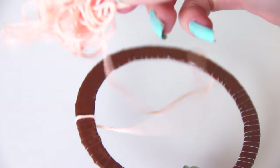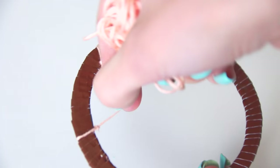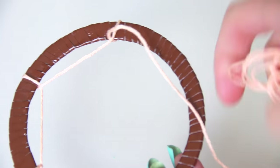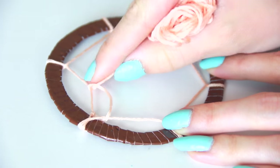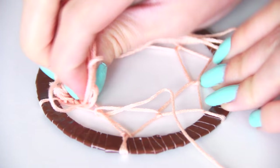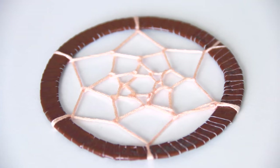You can see I'm wrapping the string around the outside of the hoop, then bringing that back up and repeating it all the way around. If you want a more in-depth tutorial for this part, you can watch my full-sized dream catcher tutorial, which I will also link in the description. This part is pretty easy — you're just going to continue to put the string over one piece and pull it up and back through until you reach the very center of the dream catcher. At that point, tie a couple knots to secure it and cut off the excess string.